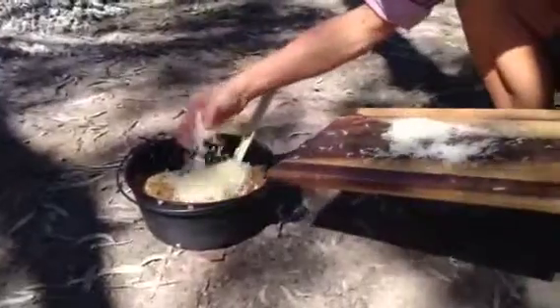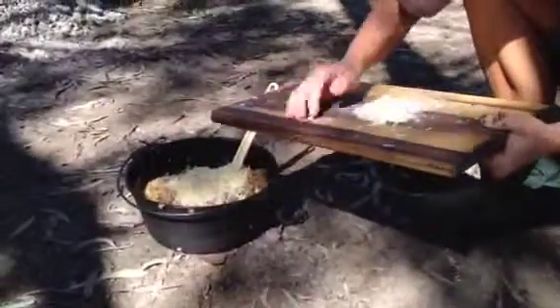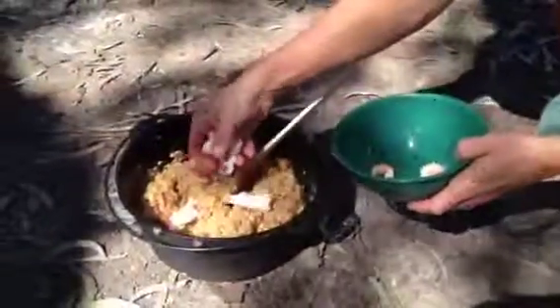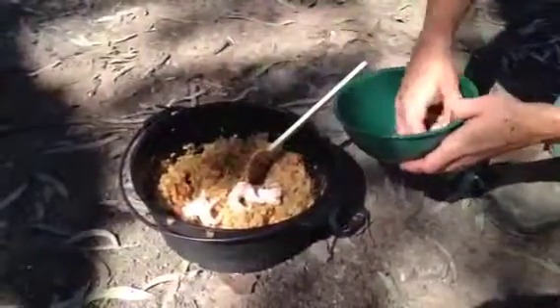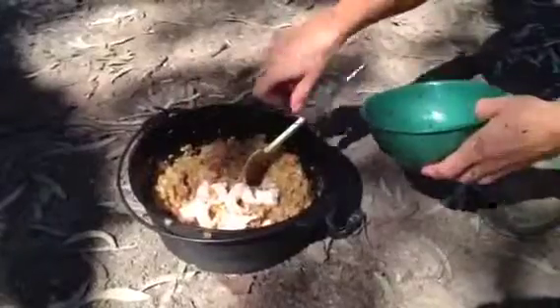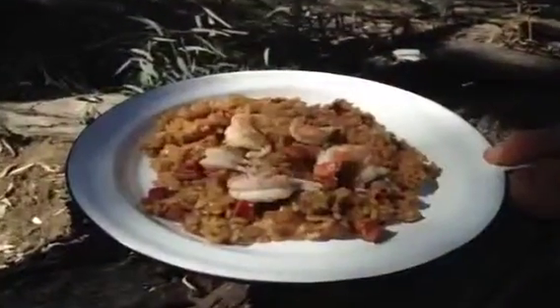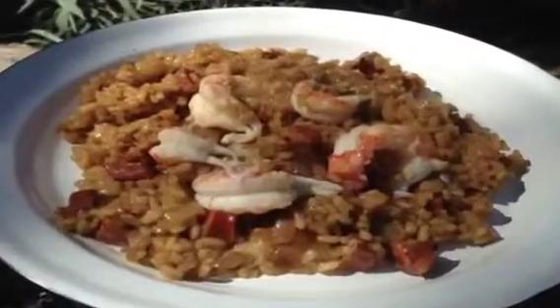When the rice in the camp oven is tender, add in some grated parmesan cheese and give it a stir, then add in the yabbies and remove the camp oven from the heat. The whole process takes only 20 minutes and gives you a scrumptious meal the whole family can enjoy.